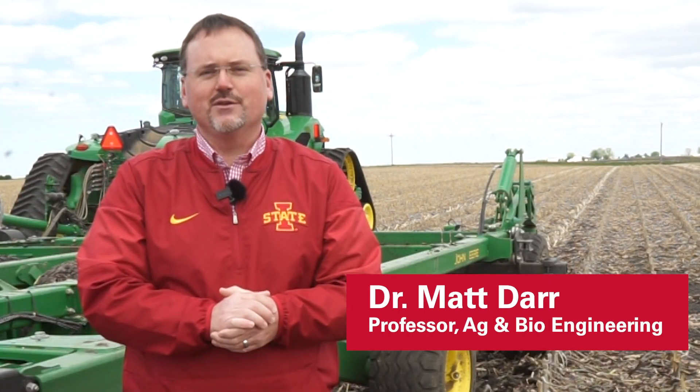Hi, I'm Matt Dahr, an Ag Engineer with Iowa State University, and today we're here to talk about vertical tillage tools.